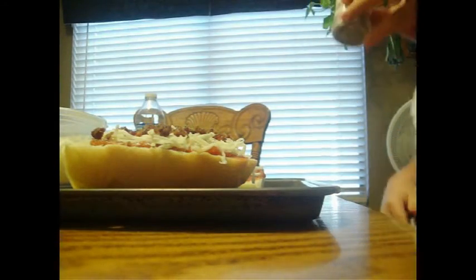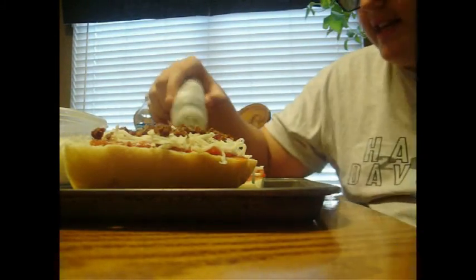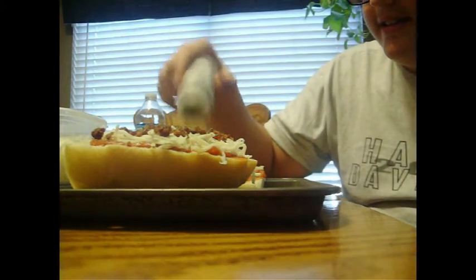We can give you guys a recipe for the Italian seasoning if you guys want us to. I think that looks really good either way. That looks really tasty. Are you guys done? Yup.